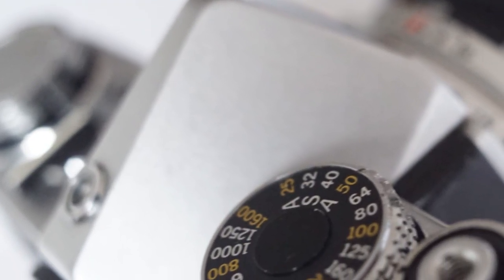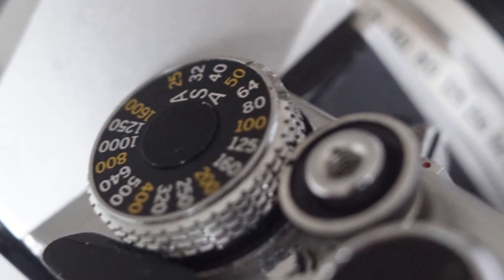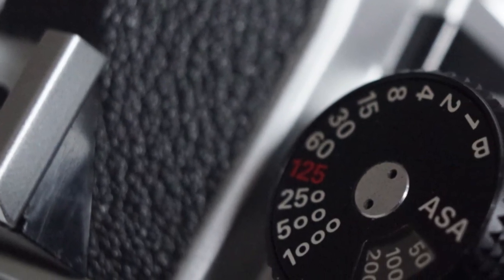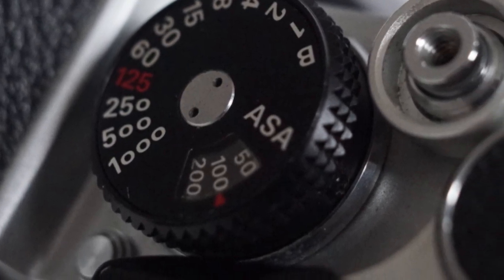Both of them are wonderful little machines. They're a delight to hold and a delight to use. And if you're thinking of doing some manual film photography — and I do recommend manual as the best way to learn — these two are hard to beat.